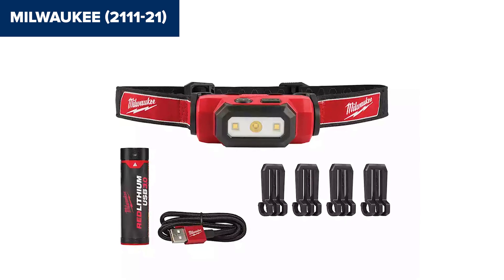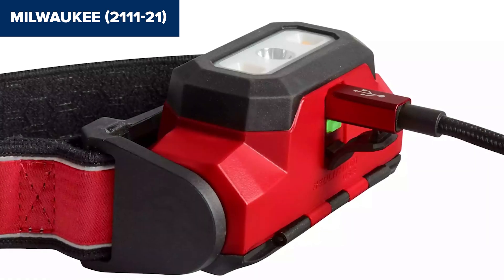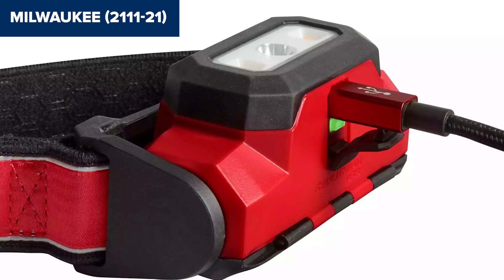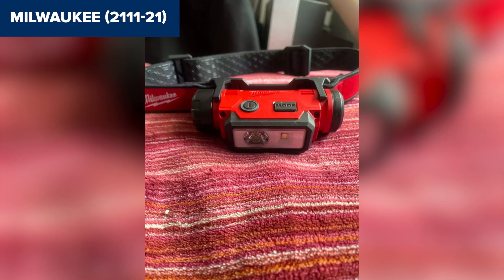On the downside, the headlamp is a bit bulky, which could make it uncomfortable for long-term wear. Additionally, some users have noted that the battery compartment hinge feels fragile, which might be a concern if you're handling the unit roughly. While the headlamp offers solid water and dust resistance, it could benefit from more robust materials, especially for demanding outdoor environments.